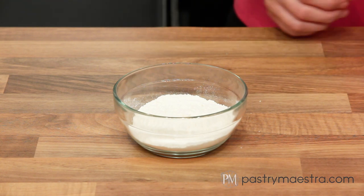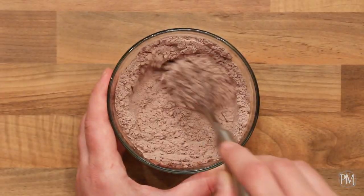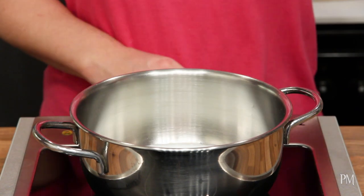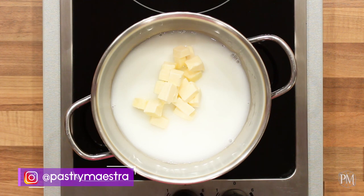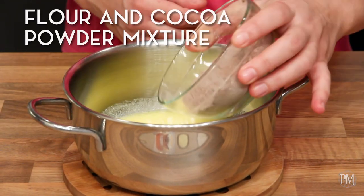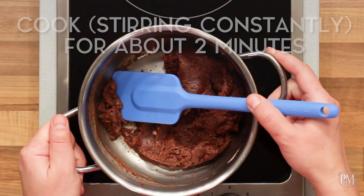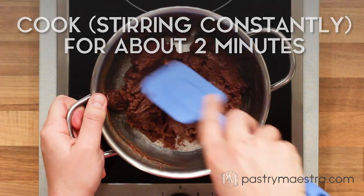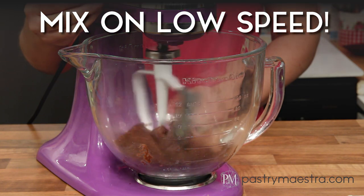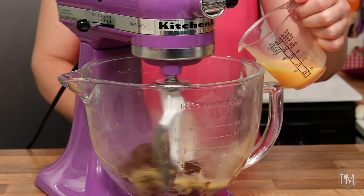To make chocolate choux pastry, I've put flour into a bowl. I will add sifted cocoa powder and stir well with a whisk. I will put water, milk, salt, sugar, and butter into a saucepan and heat it up. When the mixture boils, I will remove it from the heat, add the flour and cocoa powder mixture, and stir well with the silicone spatula. I'll put the pan back on the stove and cook, stirring constantly for about 2 minutes. I've transferred my mixture into a bowl of a stand mixer fitted with a paddle attachment and will mix on low speed until it cools down a bit. Then I will gradually add eggs, mixing well after each addition, until I get a smooth, glossy, and pipeable mixture.